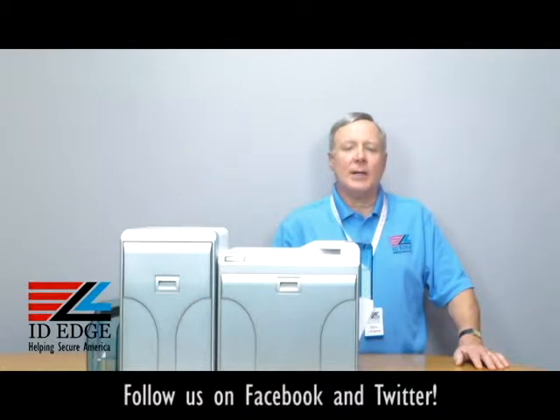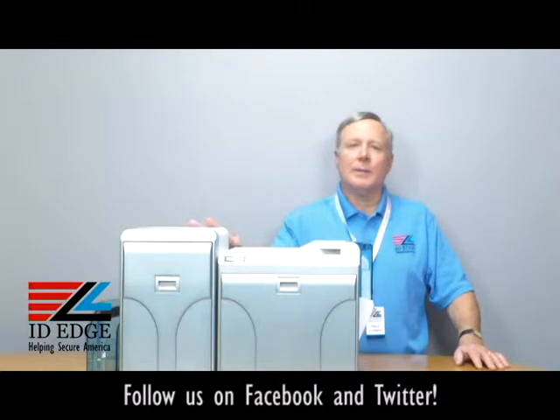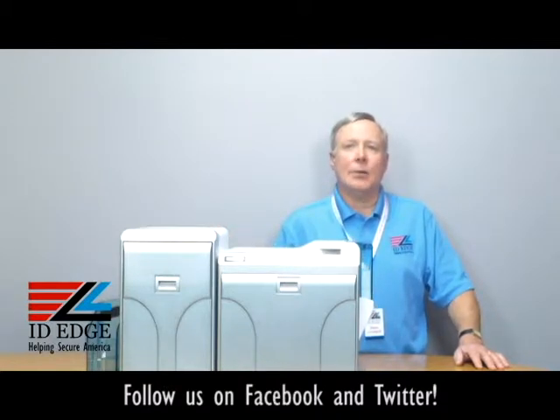Before we get started on how to load the ribbon, I want to go over this printer. This is a great printer — the Magicard Prima 4. Re-transfer, which is reverse transfer printing: from a ribbon, onto transfer film, and then onto the card, which gives it high quality — amazing print quality. This particular printer is the only printer on the market in this re-transfer class that comes with a three-year warranty and a loaner for three years, so you're never going to be without your printer.